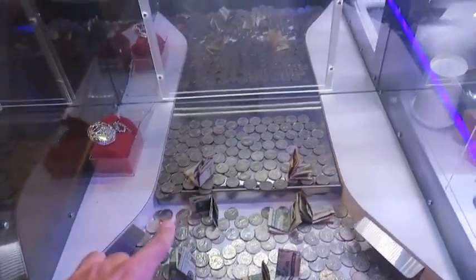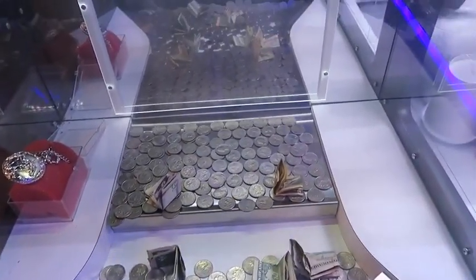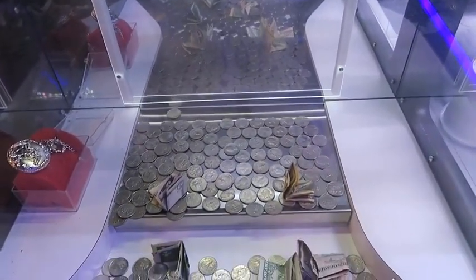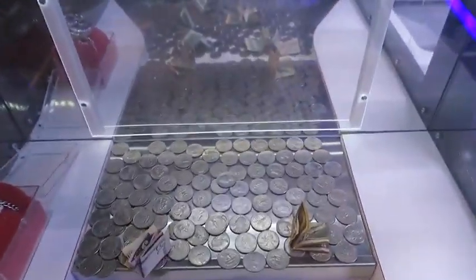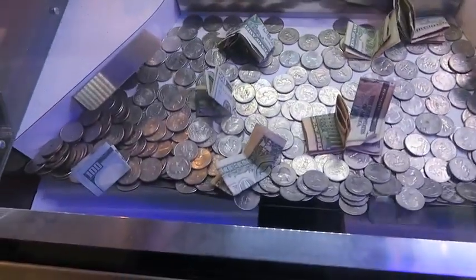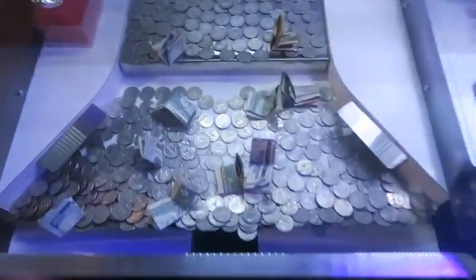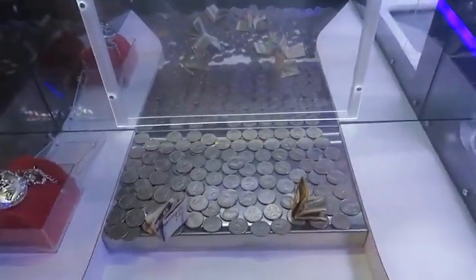That actually moved a lot of coins, so maybe we can knock the five dollar bill over and see what that does. Oh my gosh, we didn't get the hundred dollar bill but we got a ton of quarters. I'm just going to go through the ten dollars I have in my pocket and then we'll see how much we've profited, and hopefully we can use that to win the hundred dollar bill if we haven't already.